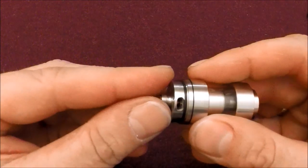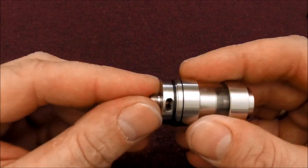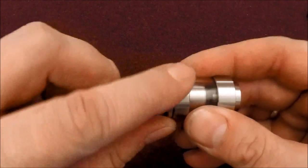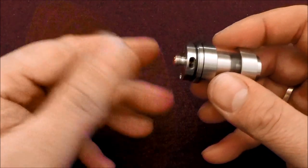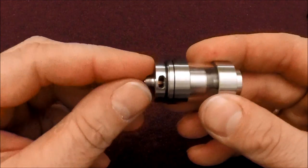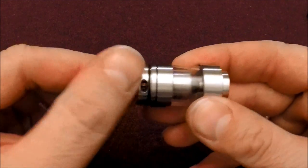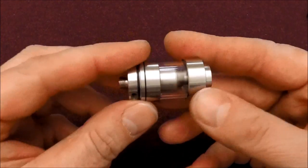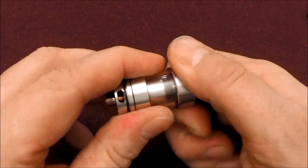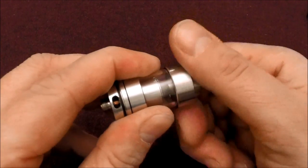Once you take the airflow ring off, the machining is pretty gnarly. I've tried to pull this thing apart once it's welded on and it's just cut my hands. The machining on this thing is not the greatest — actually it's pretty piss poor — but it does vape well. To take it apart, the top unscrews from the chimney section.